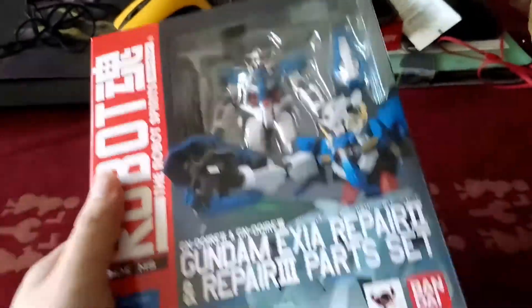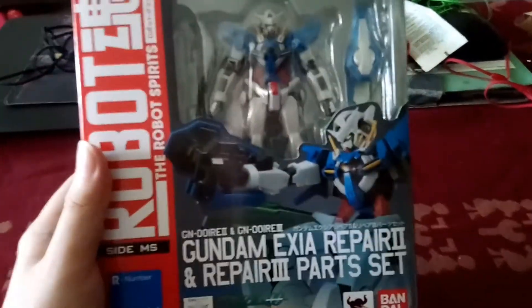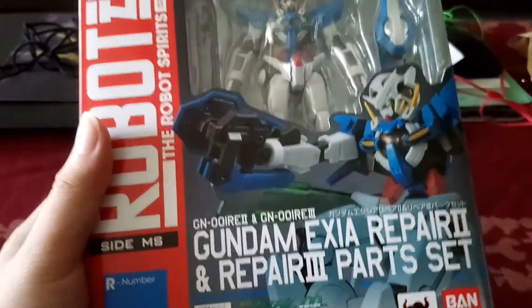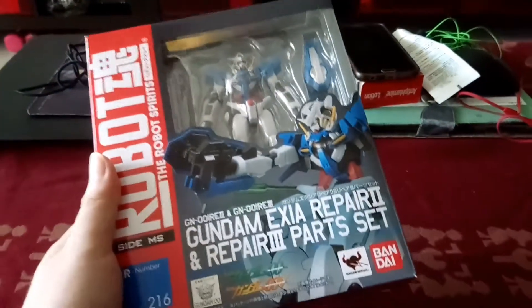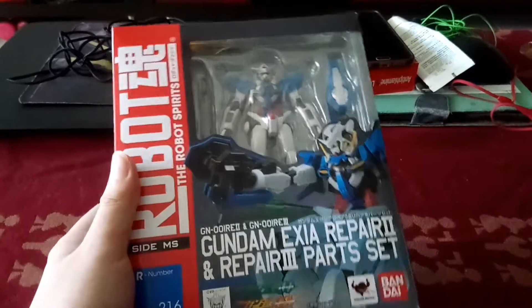This is quite cool because you can actually switch between Repair 2 and Repair 3. Repair 2 has the GN sword — I forgot which number it was — but it was shown in the last few episodes of Gundam 00, the second season.